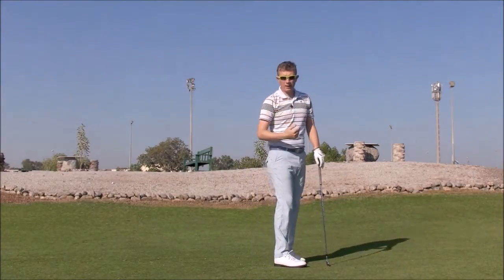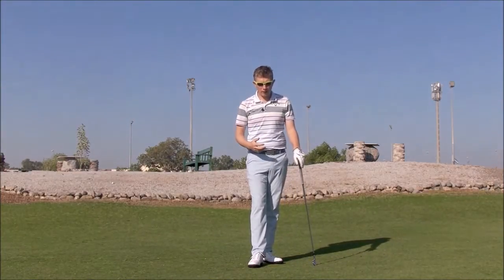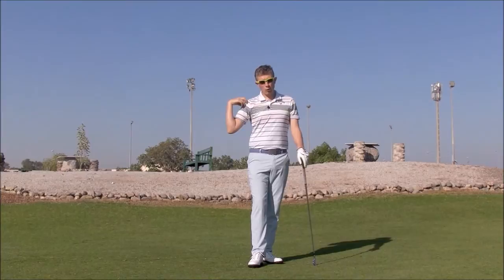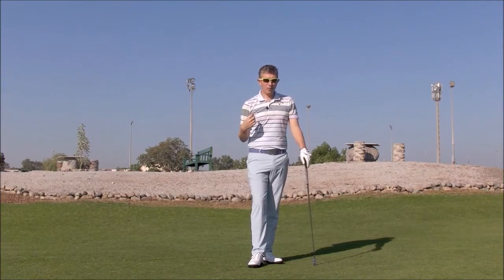Now, when I've taught and helped players who've got this fault of the flying right elbow, and I've explained a little bit more what's going on in the shoulder and the feelings they should get in the shoulder, I've had a lot more success.